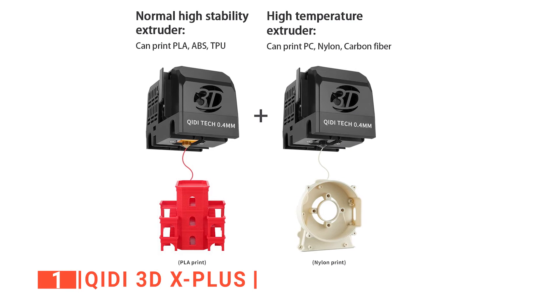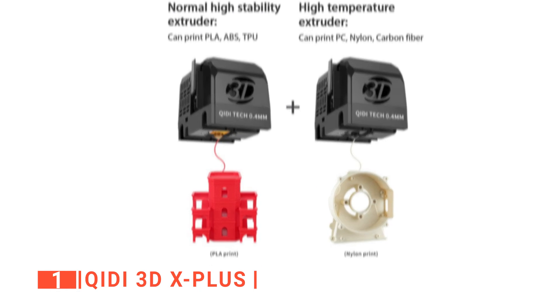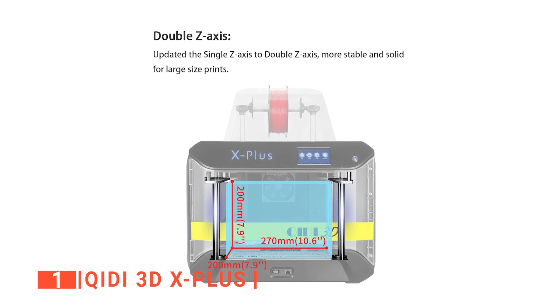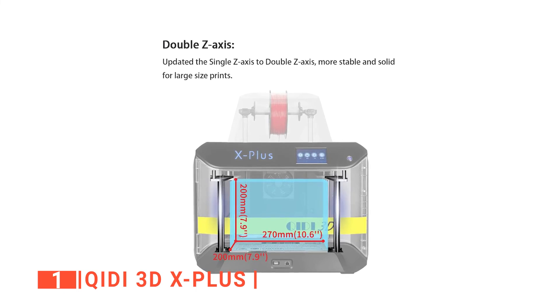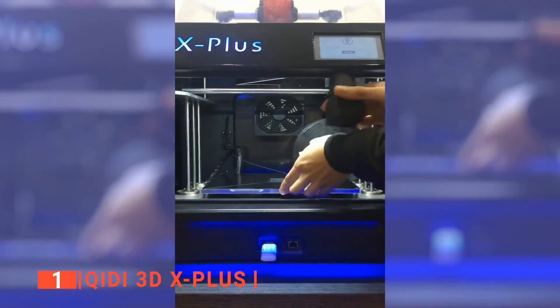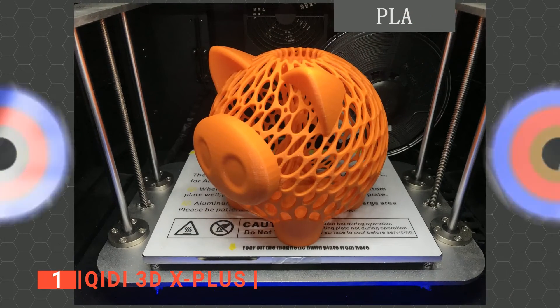Furthermore, it can use several filament types, which is another important and necessary feature. We particularly liked that the Quidi 3DX Plus is one of the largest on our list, allowing for 10.6 x 7.9 x 7.9 inches in volume, enabling you to print significantly larger models than our previous entries. The double Z-axis driver ensures a more stable and precise print quality, especially for larger models, meaning it has a higher configuration.